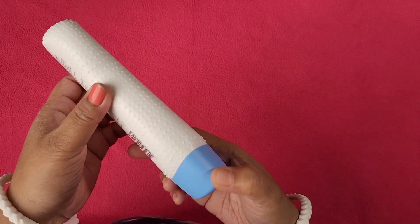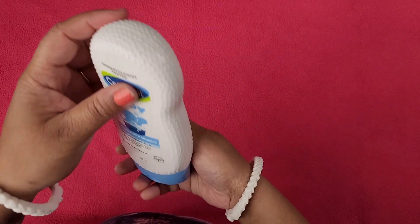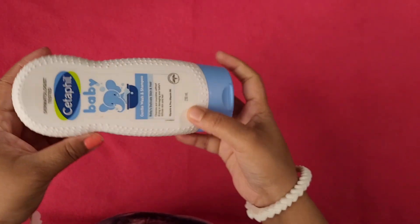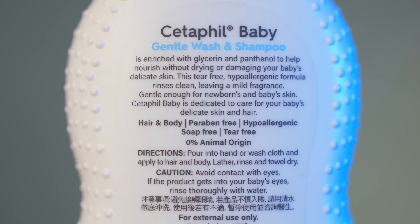Actually, this is the new bottle — I hadn't seen the previous bottle. This is the new look and I feel it's pretty cute. This is the new bottle of Cetaphil Gentle Wash.